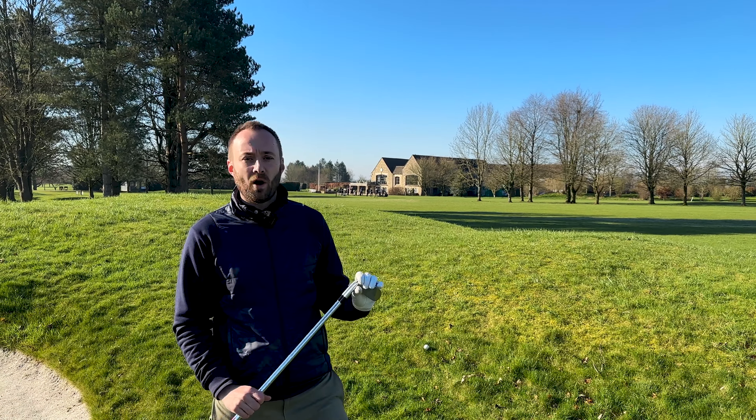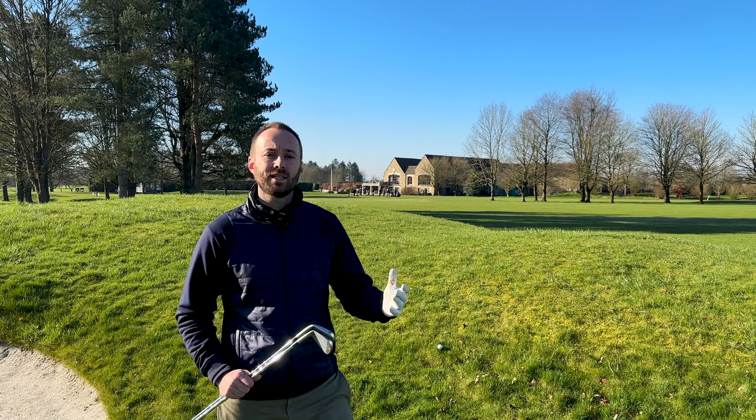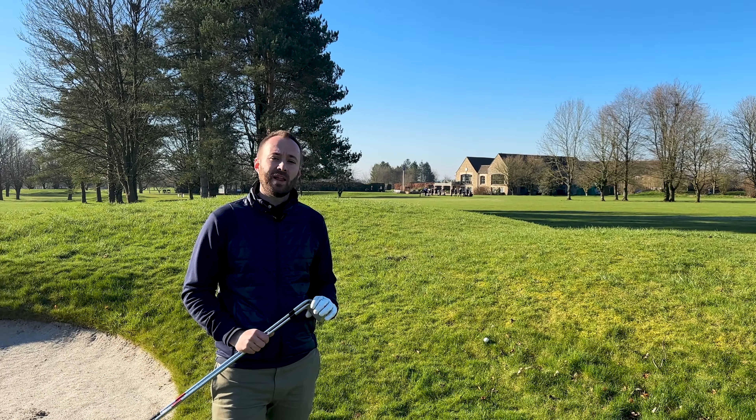Welcome to another video for the MGC Golf Academy and today we're going to be looking at an interesting lie on the golf course - the ball above your feet lie. We're going to give you some tips on how you can play this and be a lot more successful from these types of lies.